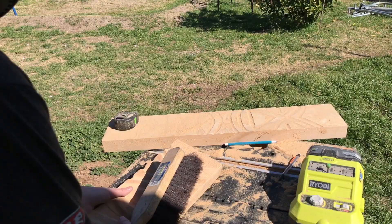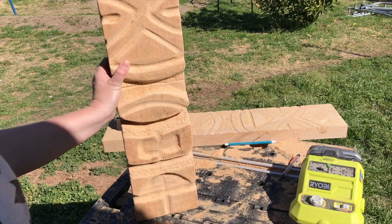With the 8-inch shank bits, I used my Ryobi rotary tool for the first time. And I don't think it came out half bad.